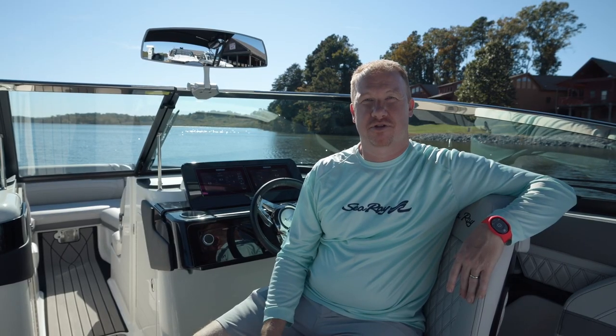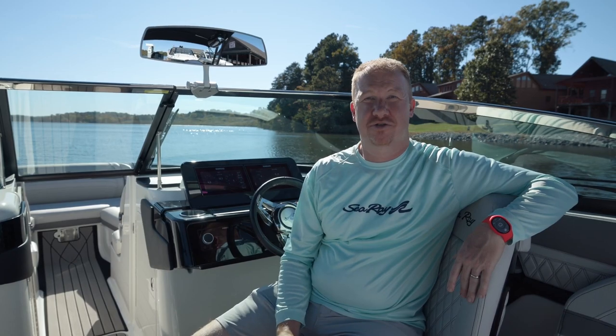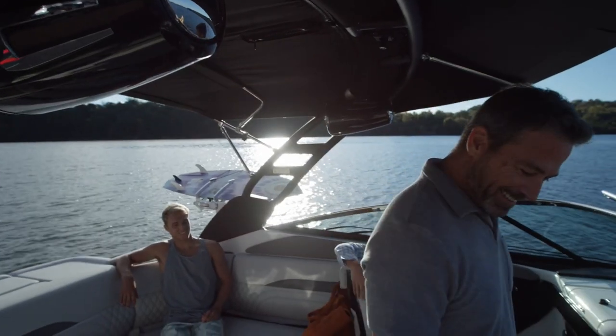Hi, I'm Joey Sharp, the Director of Product for Sea Ray Boats. I'm on the SLX 260 Surf, and today we're going to talk a little bit about the safety and protocol when driving a wake surf boat.